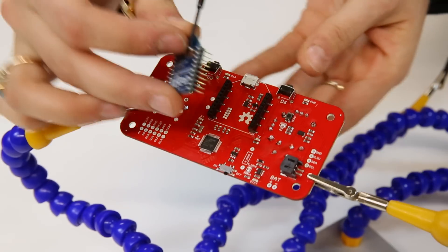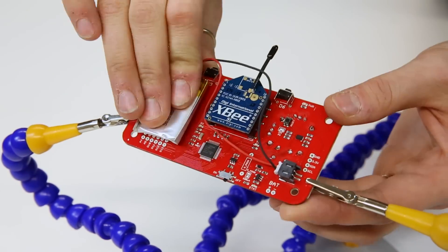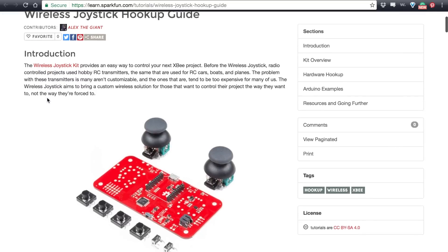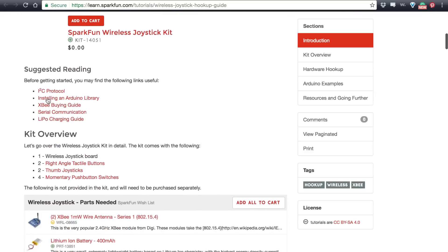Once everything is soldered, you will need to add the XBee wire antenna and the battery. In order to use the controller, you need to install both the Arduino SAMD and the SparkFun board definitions.